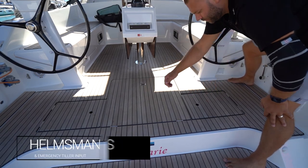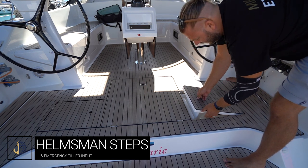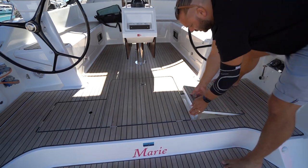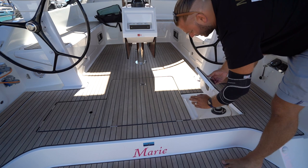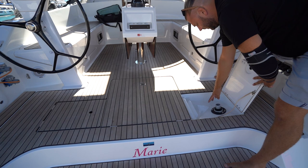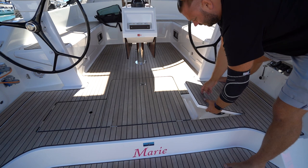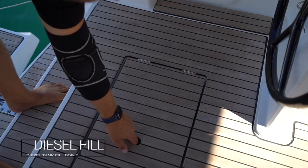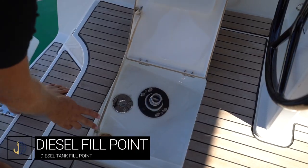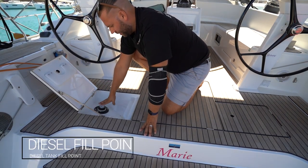Underneath the starboard and port side at the helm stations you have helmsman steps. You can lift these up and place them at an angle for good foot support while sailing. Remember to put these down as they are a massive trip hazard. Inside here are the emergency steering locations for each rudder — the starboard rudder under here for the emergency steering tiller. Under the port helm step you have your diesel fill point and the second rudder emergency steering point.